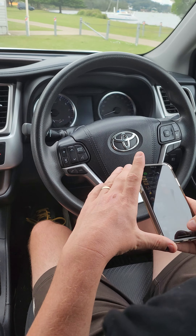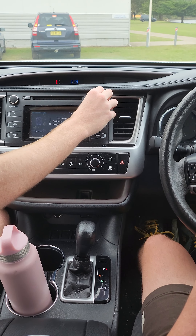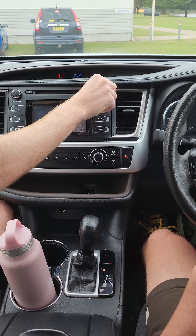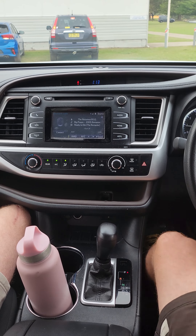Now the Bluetooth audio is active — who's choosing the first song? There you go, oh not the Wiggles! It's now playing music from the phone. Thanks for watching.